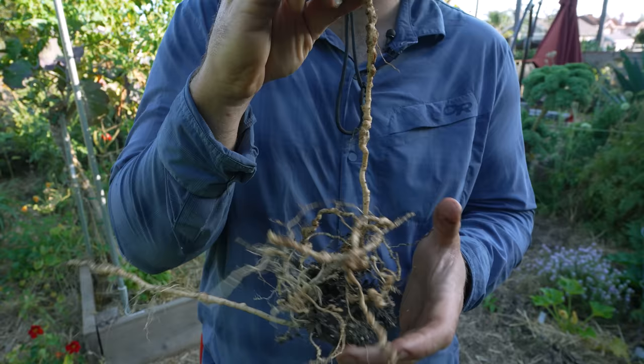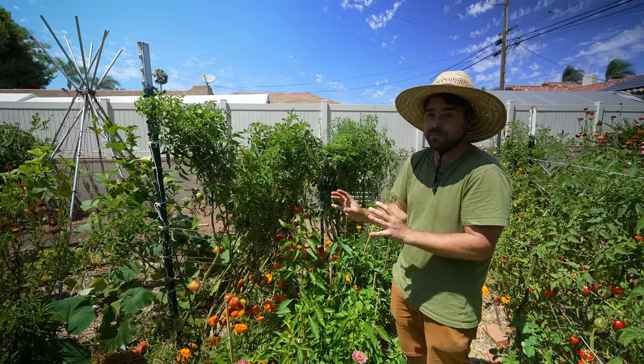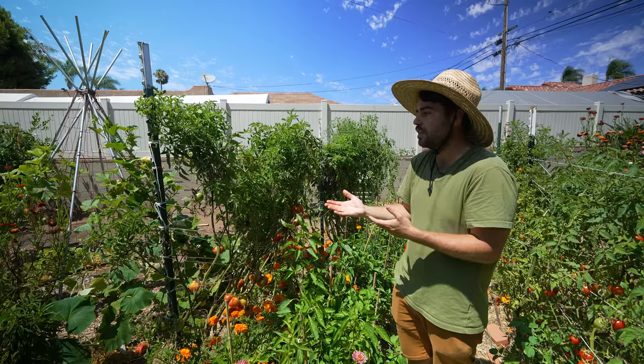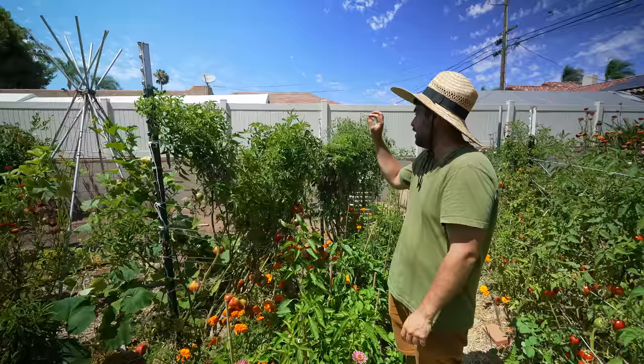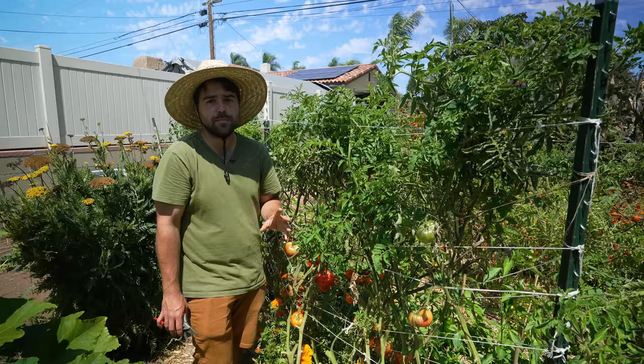I'll show you exactly how to determine and diagnose it. First though, we're going to be looking at these beefsteaks, which have been the most productive beefsteaks I've ever grown. They've provided me with a lot of fruit, but at this point in the season they're done. The first major disease I wanted to show you up close was fusarium — at least I'm pretty sure it is fusarium. I actually see a really good example of it here.